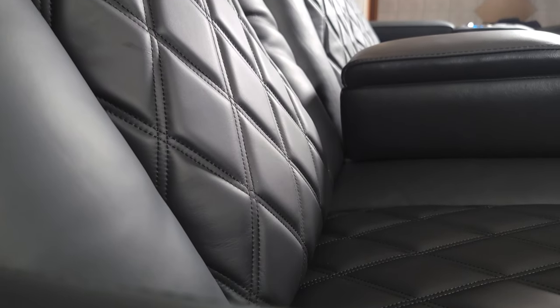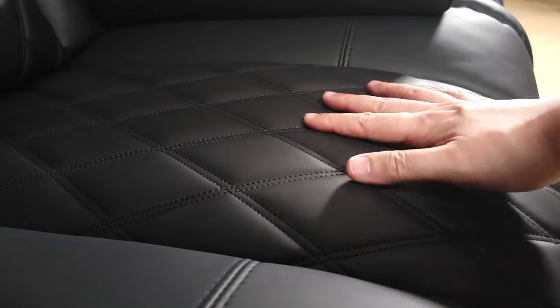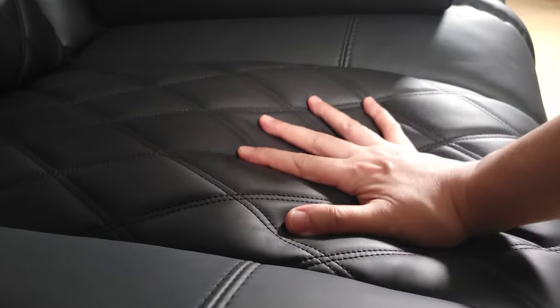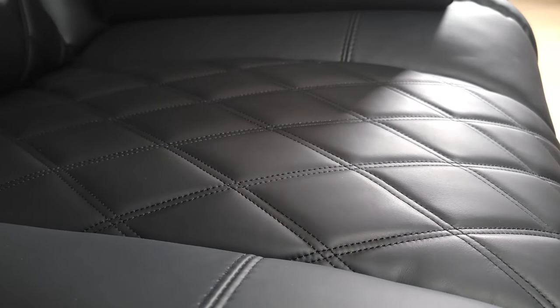After having this seat for about two weeks now, I don't think I can go back to a regular cheap recliner. This seat is more on the firm side, but that's not necessarily a bad thing. To clarify, you don't really sink in like you do on some sofas — instead it's comfortable but stays nice and supportive at the same time.